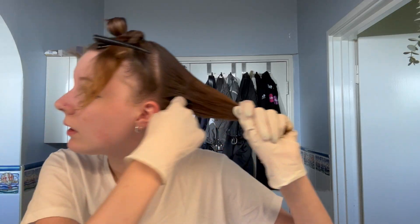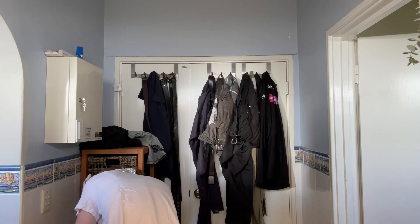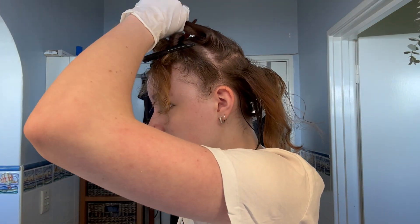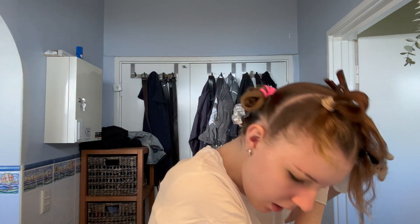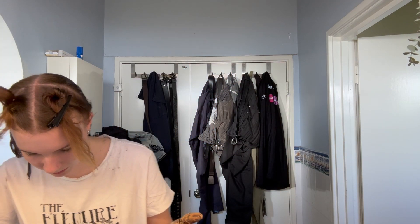It doesn't actually smell that bad — I was warned that it would but I can handle it. I'm just going to take this out. He said start with the back section, which is going to be difficult because I have to dodge that bottom section. I'm sectioning off starting like this — now I need a clip. I'm getting hair dye on the clip, it's getting really slippery. I dropped some dye on the floor and I can't really do anything about it right now.